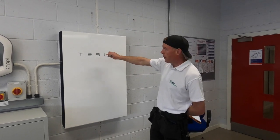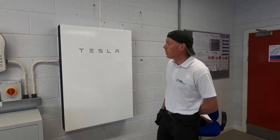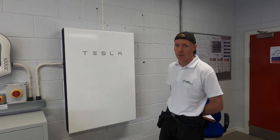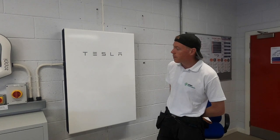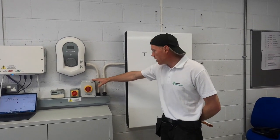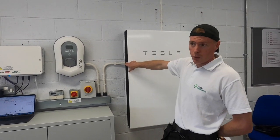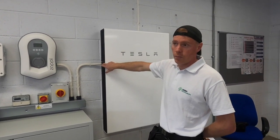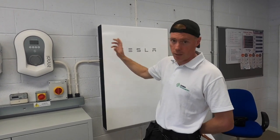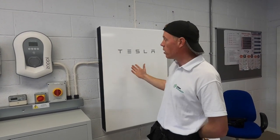The Tesla Powerwall is literally just a group of batteries. At the top there's a cooling system and a battery management system which keeps the batteries maintained at optimal efficiency. You can see there's local isolation here — an AC isolator — cables come in here, we've got a 6mm twin and earth, and some comms and control cables going into the battery, which links up with the gateway. The gateway is the brains of the Powerwall — it tells the Powerwall when to charge and discharge.